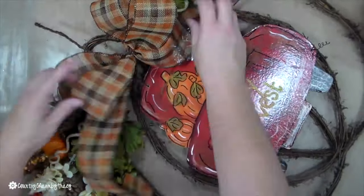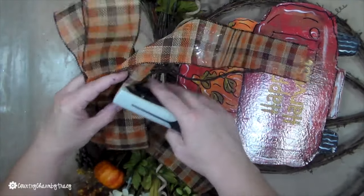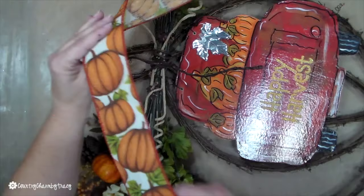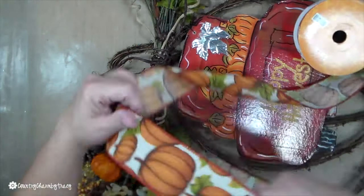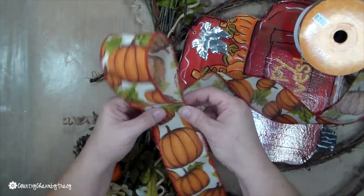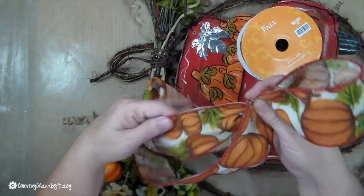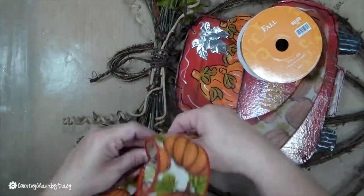I'm changing my mind with this ribbon — I'm going to layer this on next. To keep it together, I use my tiny attacher, a little stapler, to put a staple in the middle so my bow doesn't unravel. I'm making the pumpkin burlap ribbon into a bow, just making loops back and forth about four times, leaving about an eight-inch tail, and then I'll layer my bow.